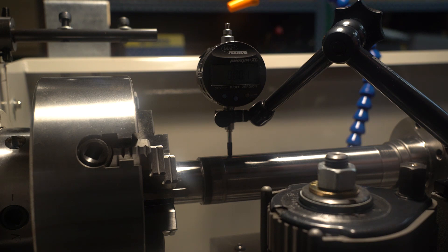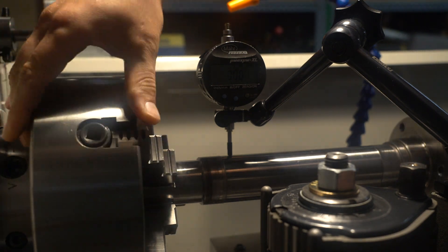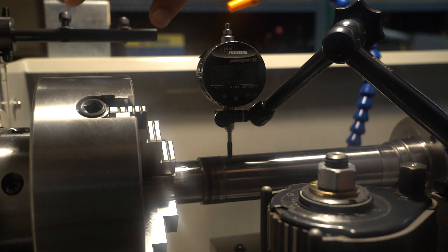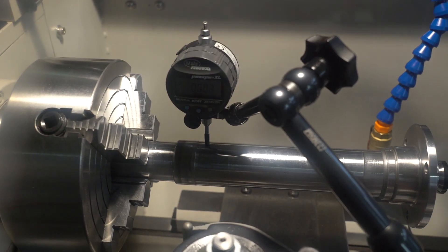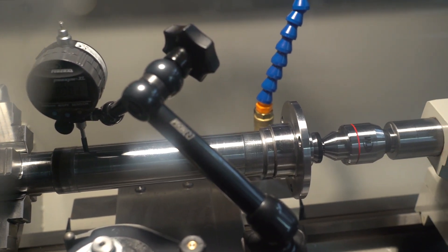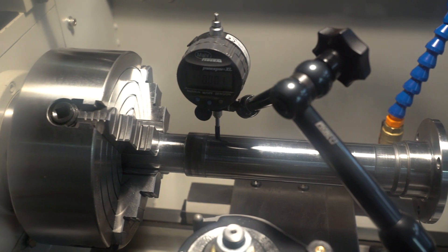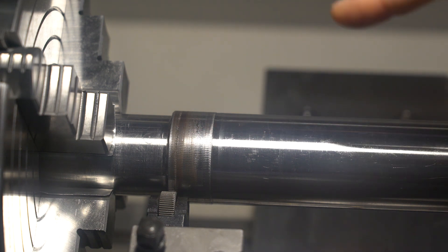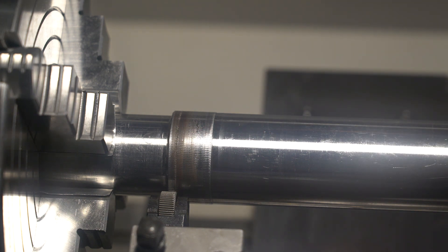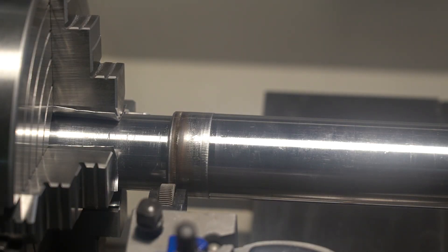I've got the spindle chucked up in the lathe and I've got it true to a couple of microns, which I think is more than good enough for the application. I've got one end in the four jaw chuck and the other end in a precision live center. First I'm going to go over this part with the knurling tool and then after that I'm going to switch over to the bump tool with the bearing and try and push the knurling down a little bit and smooth it out.